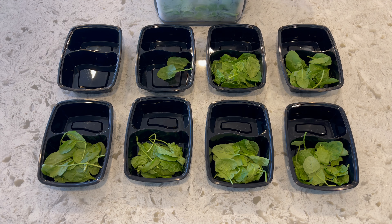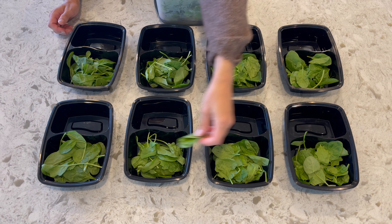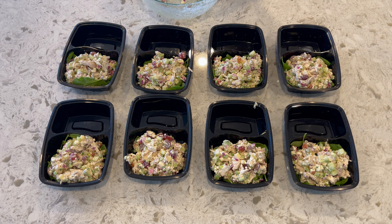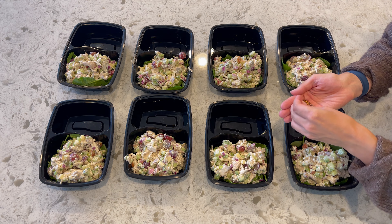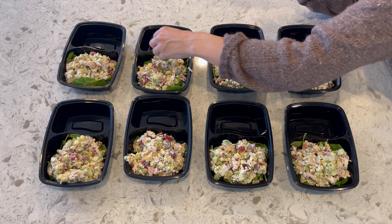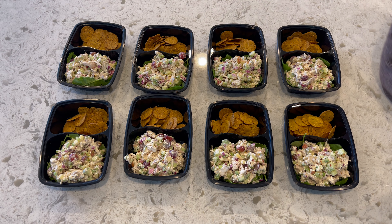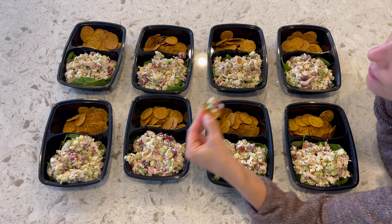I'm going to assemble the ready-to-eats. I opted not to chop the spinach — I'm putting it in the bottom to add a little more leafy green with some extra vitamins, minerals, and fiber. I'm always trying to see where I can add more nutrients. I'll portion out all the chicken salad, and we're keeping it extra simple — just having it with crackers. And there's my spicy addition: red pepper flakes. You can't go wrong with those, right? I love spicy food and so does my husband.